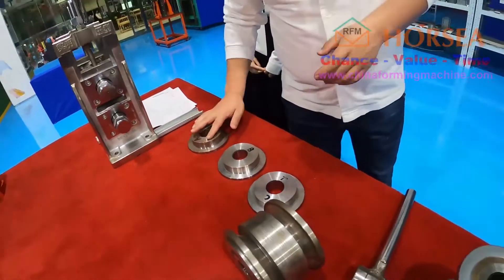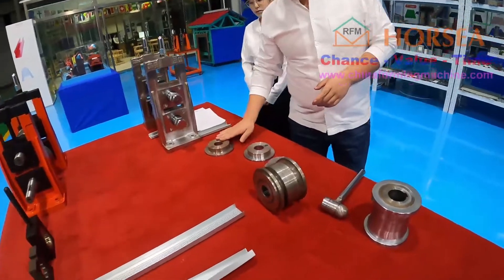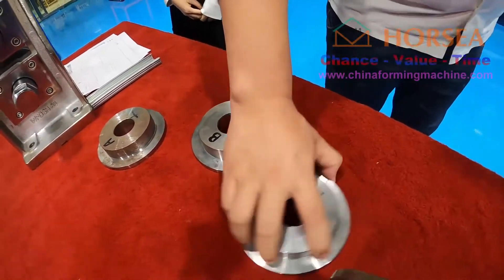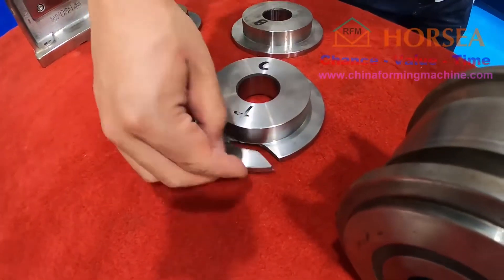It also has many issues. First, A has rust — the surface is not very good. But B is our roller — it is no problem. The third one, according to the hardness, it is not good, so it is broken.